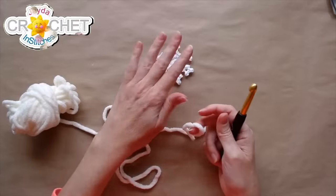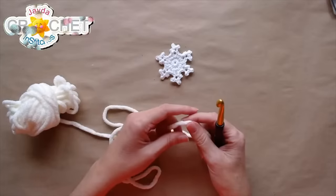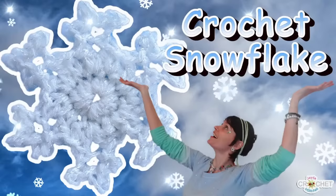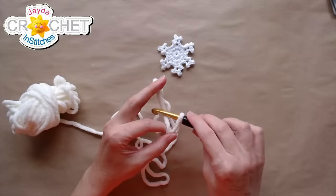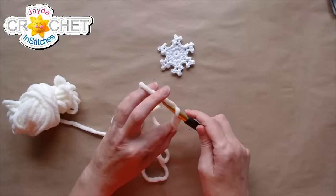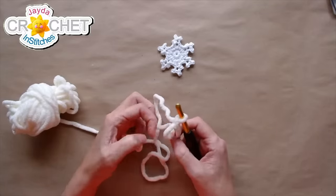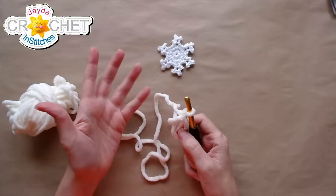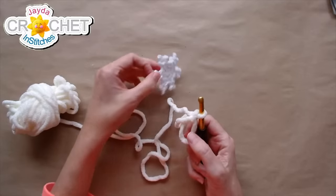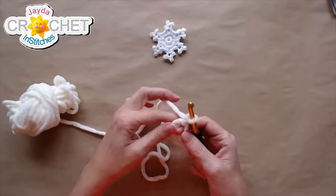If you haven't already, feel free to download our free pattern — it's on our website, link in the description box below. We also have a video tutorial if you want to catch up quicker or a little later. I'm going to start with a cinch circle. Cinch circles give some folks a little trouble, but for this pattern it's not super imperative. If you don't want to use one, you could make a chained ring of five or six chains instead.